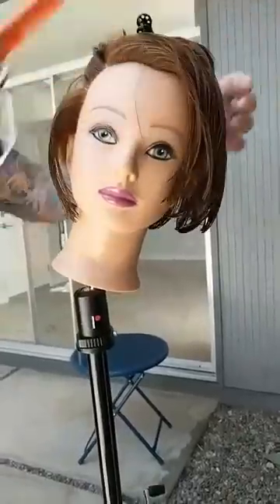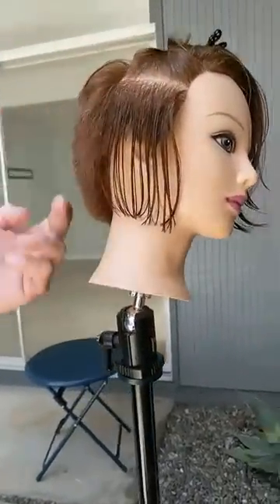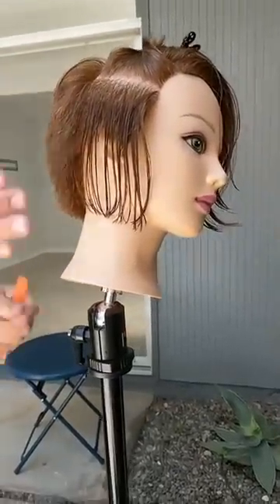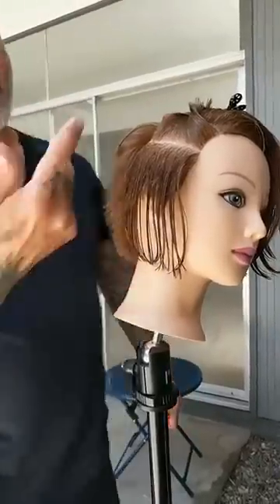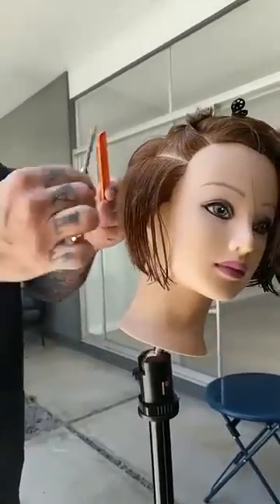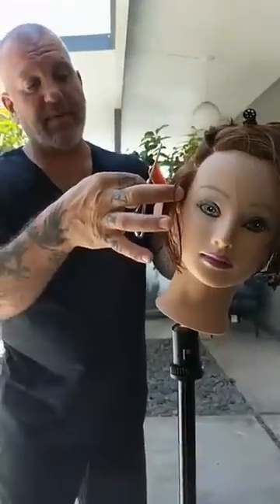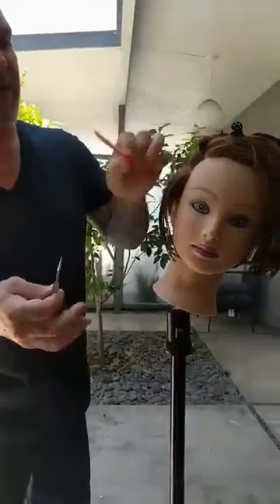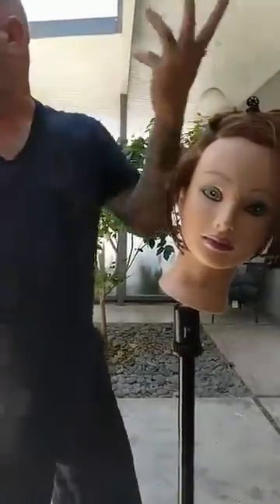Moving into the sides now — I'm taking a completely different approach here. Now I'm taking more of a horizontal section. What that's going to do is complement the roundness I created through the back. If I came through vertically flat, I'd go from a round shape to a flat line. So I want the angle to complement — by working with the roundness in the back, I take the sections horizontal, and then by elevating, I create a more rounded vertical look there.